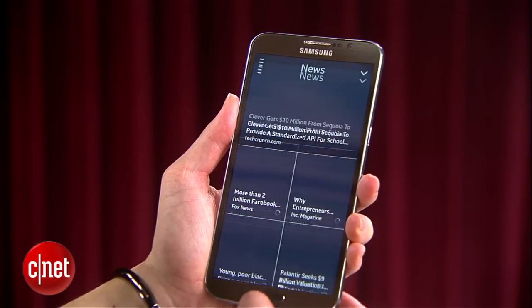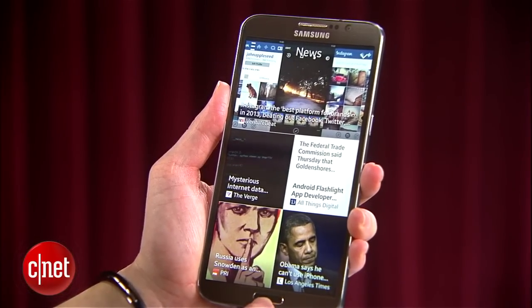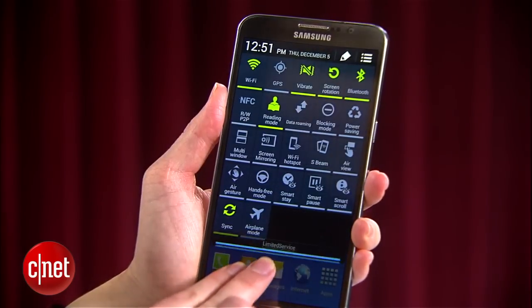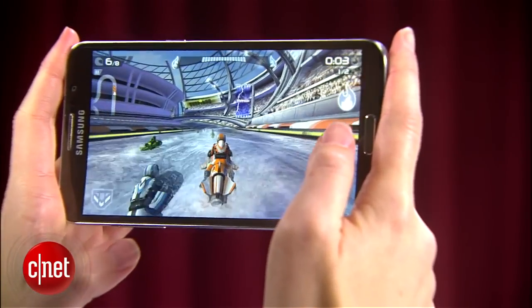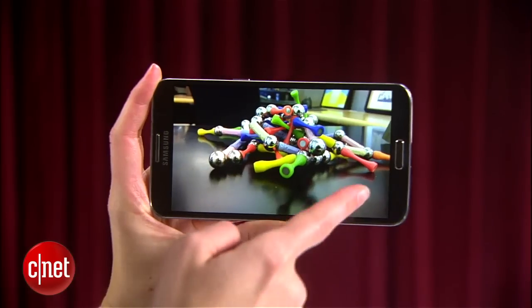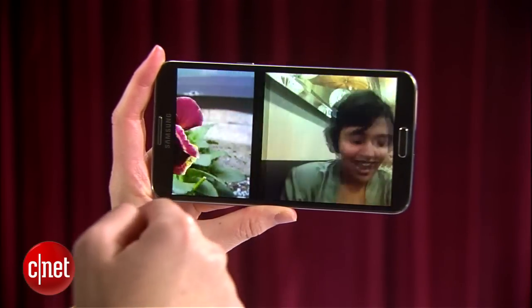Beyond the bent 5-inch HD screen, Samsung did well to keep the Round high-end. It has almost all the same specs as the Galaxy Note 3: Android 4.3 with Samsung's TouchWiz interface on top, a 2.3GHz quad-core Qualcomm Snapdragon 800 processor, and a 13-megapixel camera. There's no stylus, of course, but that's an optional feature anyhow.